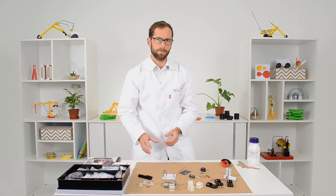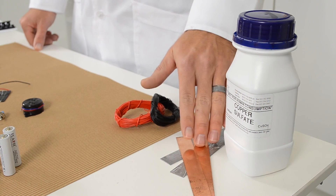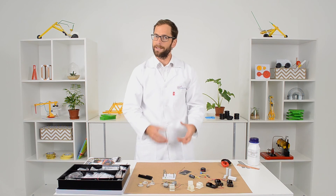We've also provided copper sulphate for electroplating, as well as copper and zinc strips so that learners can learn how to turn a lemon into a battery.